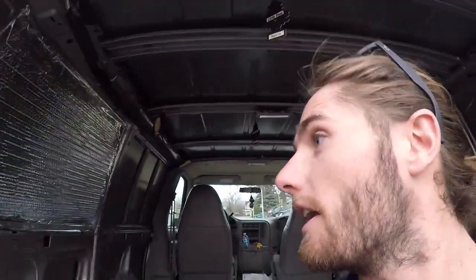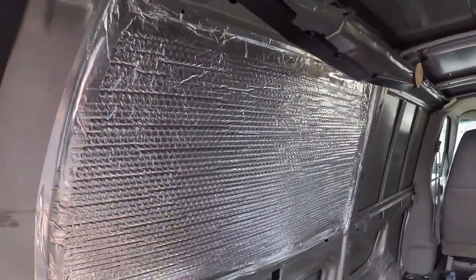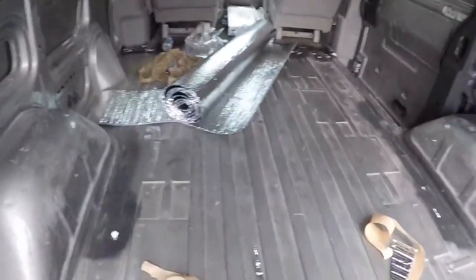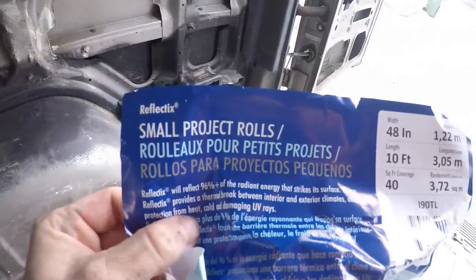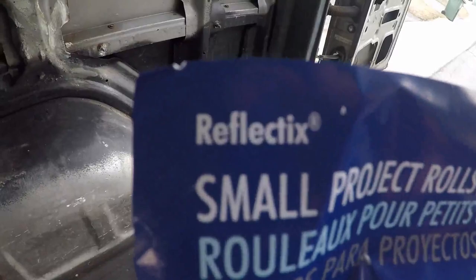So now what I'm doing is putting this Reflectix on. You just buy it from Home Depot. I'm going to put it up on that wall and also on the floor here. That's just to keep the moisture out, and yeah, keep moisture and a bit of heat and cold out during the winter and summer months. This is the stuff here — it's called Reflectix.